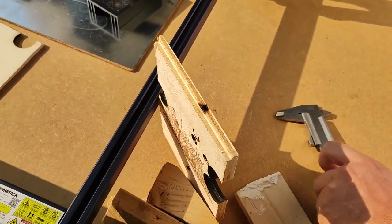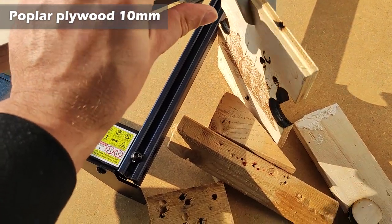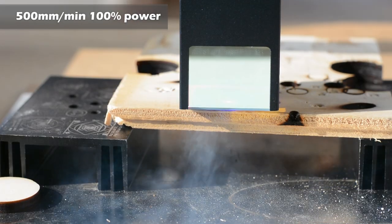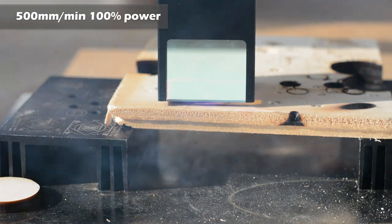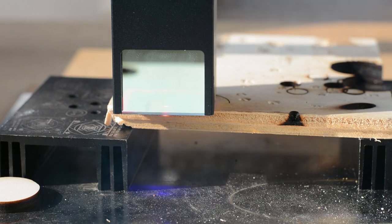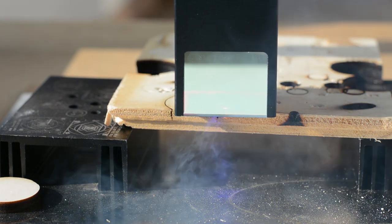Second test — let's try something difficult: 1cm thickness plywood. To be honest, I don't expect too much from this test, because 1cm thickness is very high for this kind of laser diode.